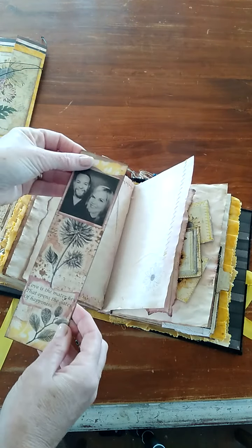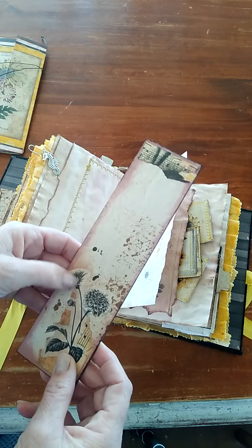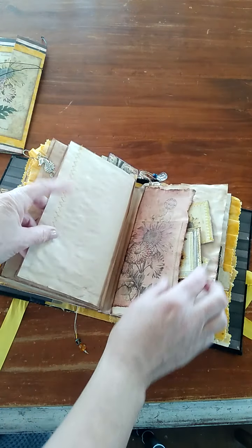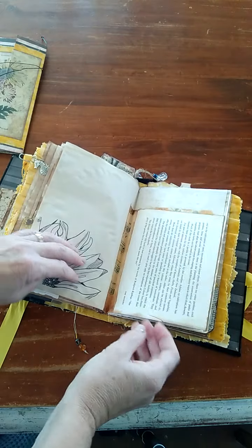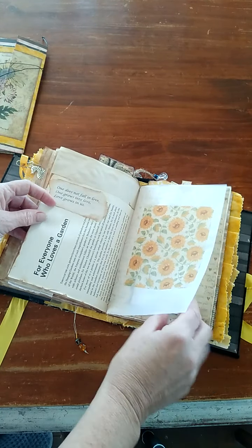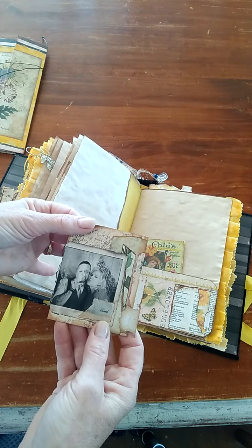I'd seen other people use stickers but I had never done it myself, so I tried using the black and white stickers. I really liked the way it turned out. I did the stamping as well. Another piece of that garden book — just some little quotes and little pictures of them.